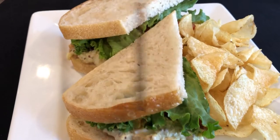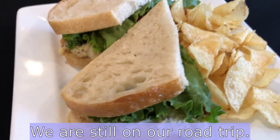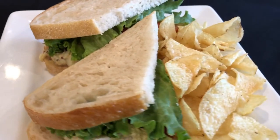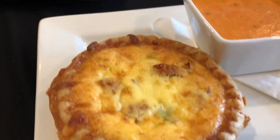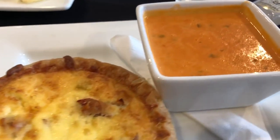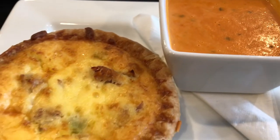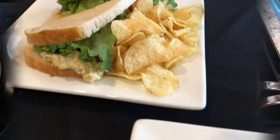Hey guys, we are eating at a new restaurant for lunch. This is Howard's plate — he is having the egg salad on sourdough with some chips. And I am having a lunch special: I'm having quiche Lorraine with creamy basil soup. So this is what we are having for lunch today.